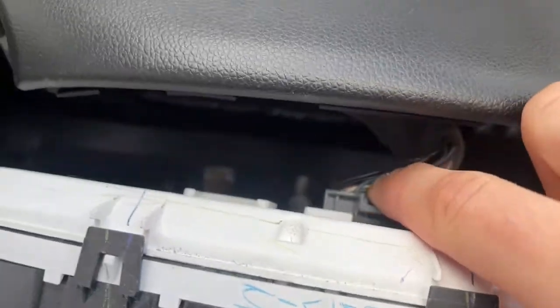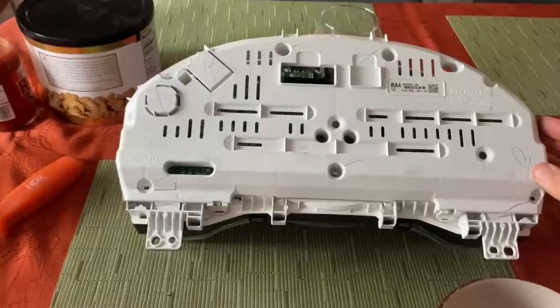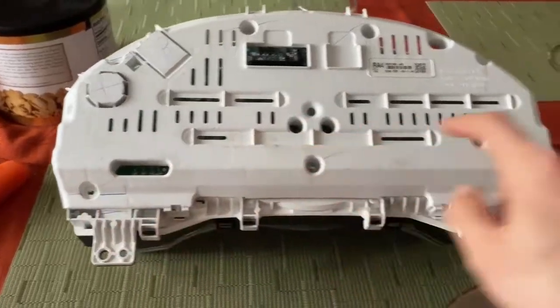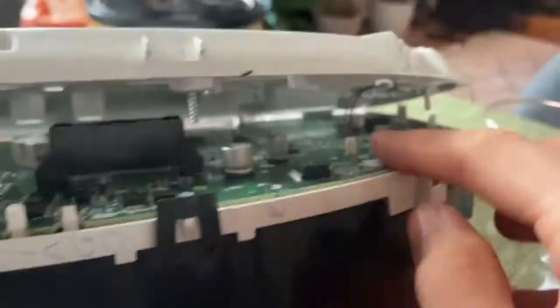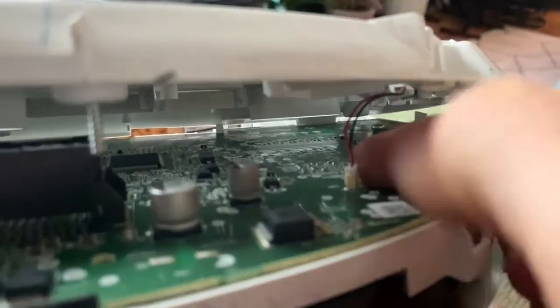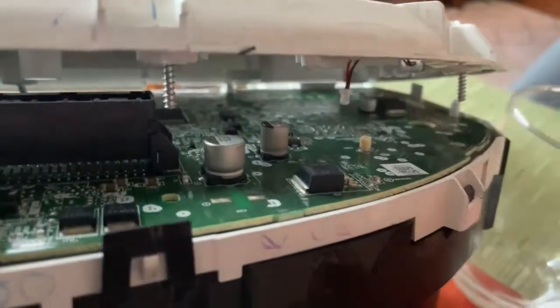So we just push it down and pull this back. To get this thing off, there are one, two, three, four, five, six, seven Phillips screws. And before you just rip it off, flip it around and note that you have a little audio connector here that you have to just take off like that.